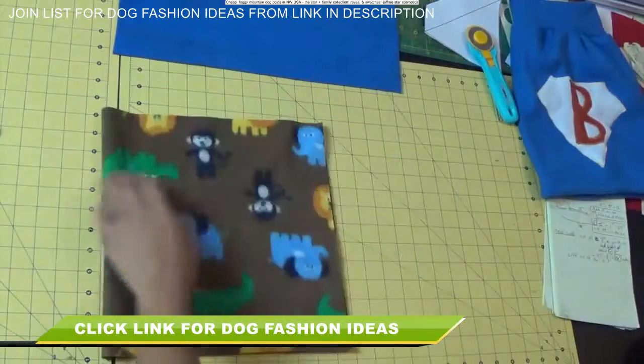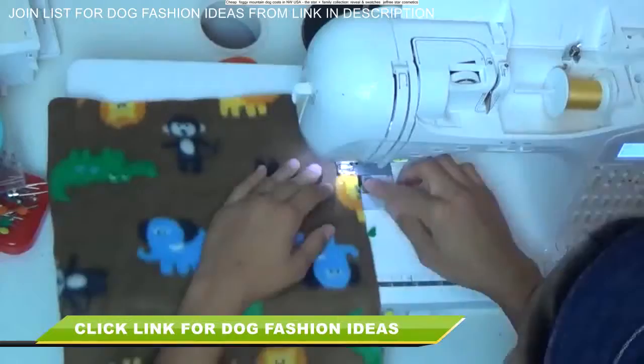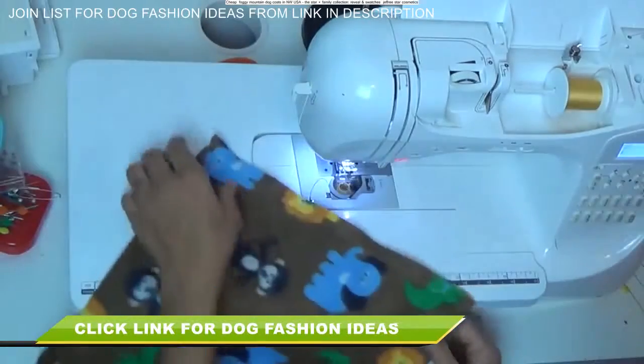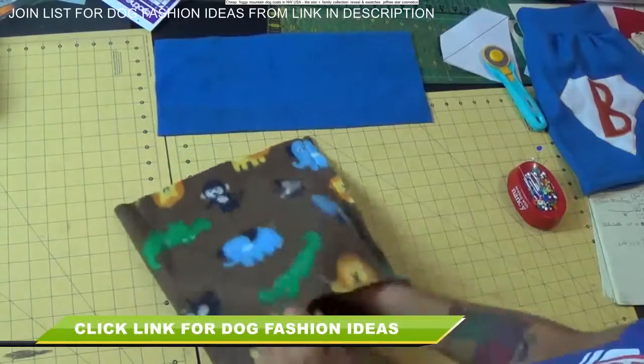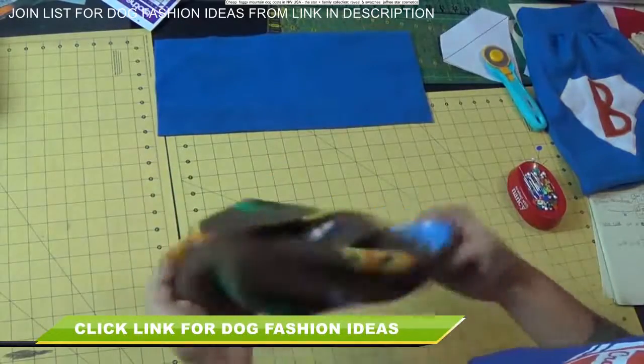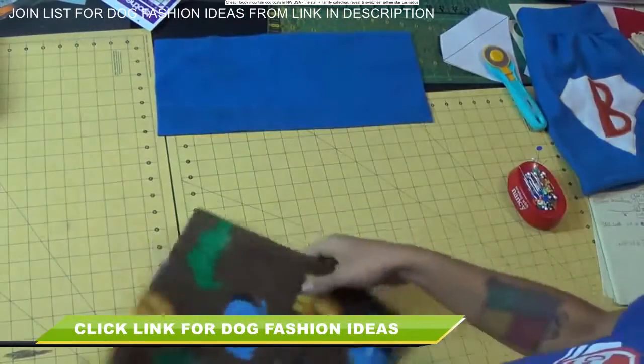Match up these raw edges, put a few pins, and using a straight stitch you're going to stitch right along that edge. Once that seam is sewn, reach in there and flip it so the right side — the pretty side — of the fabric is facing out, and then set this piece aside.